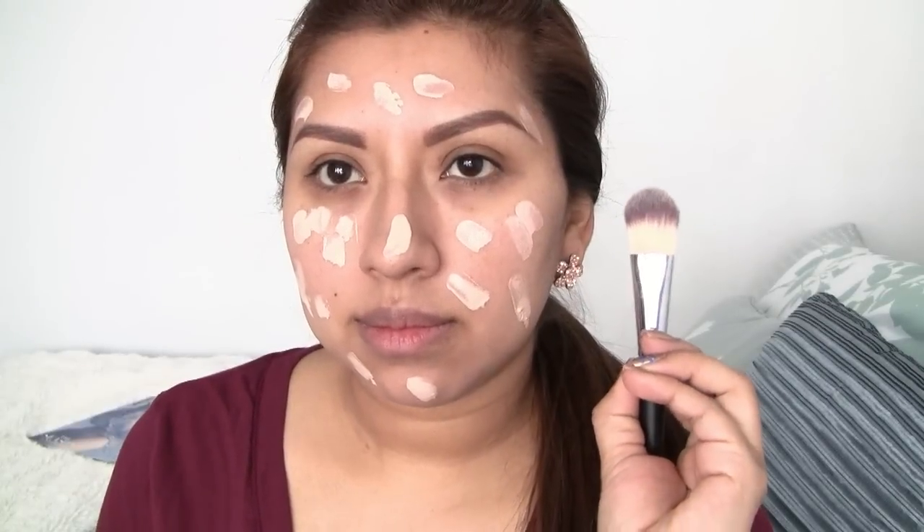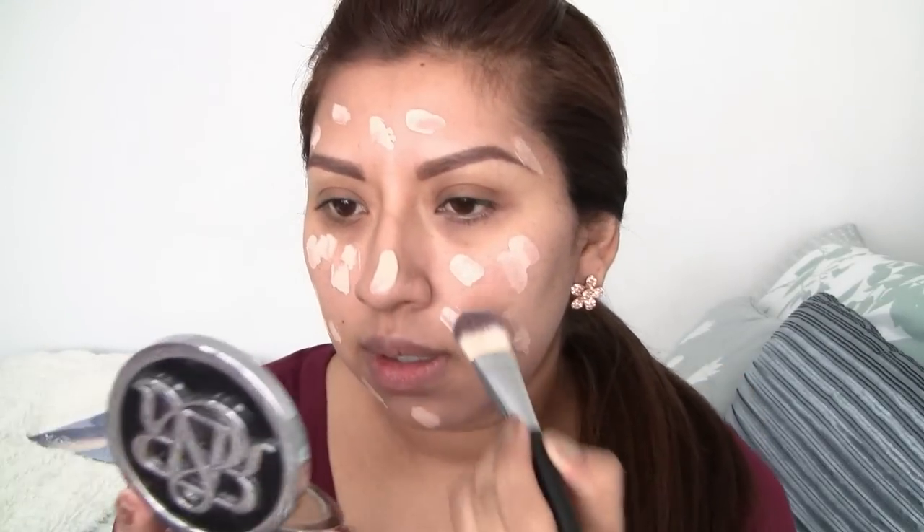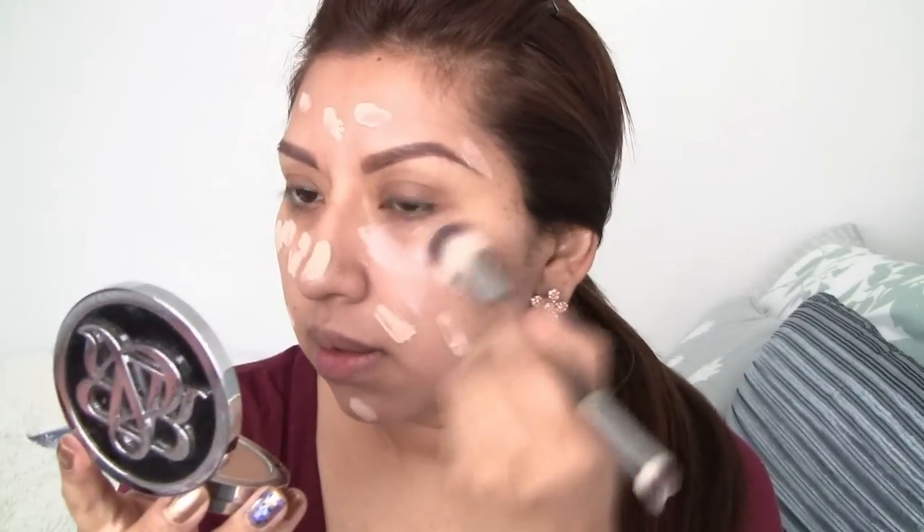The first thing I'm doing is I'm taking my foundation, which is two shades lighter than my skin tone. I'm just taking any regular foundation and I'm going to go ahead and apply it all over my skin. Then I'm going to blend everything out using the Crown Brush foundation brush and even out my skin tone.